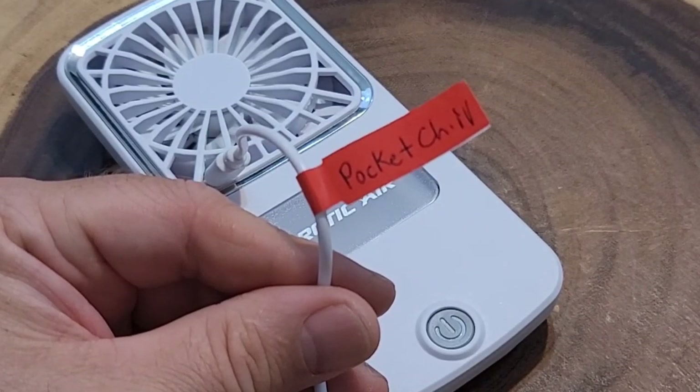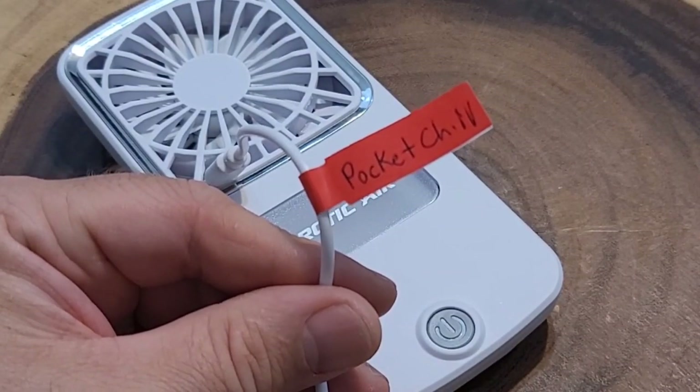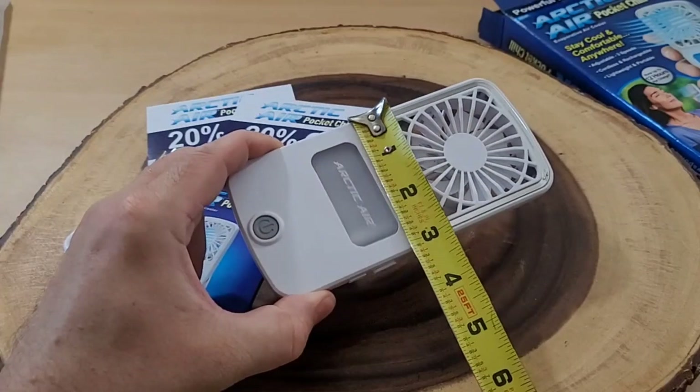I actually learned this tip from James White with Freakin' Reviews — he showed it in one of his videos and I thought that is absolutely genius. So every cable I get from any product, I make sure to label it immediately.